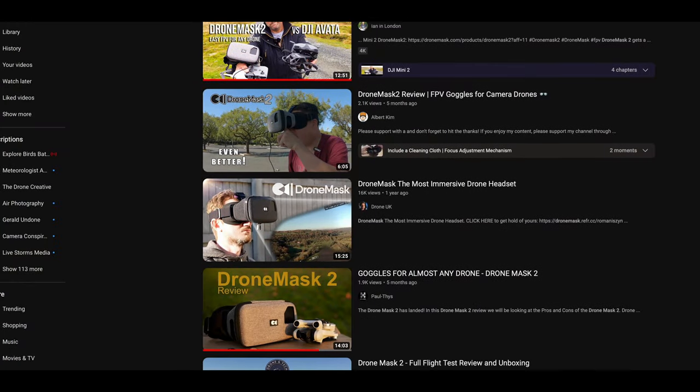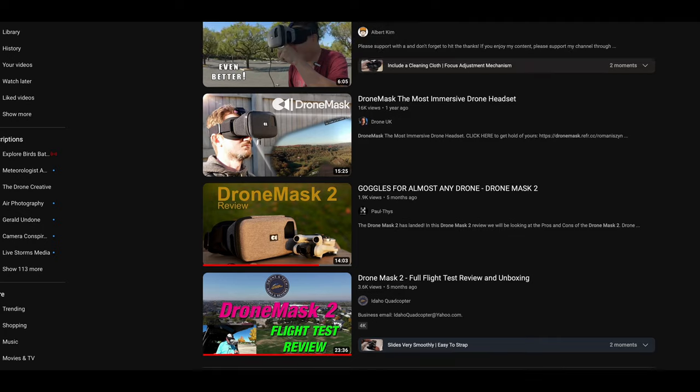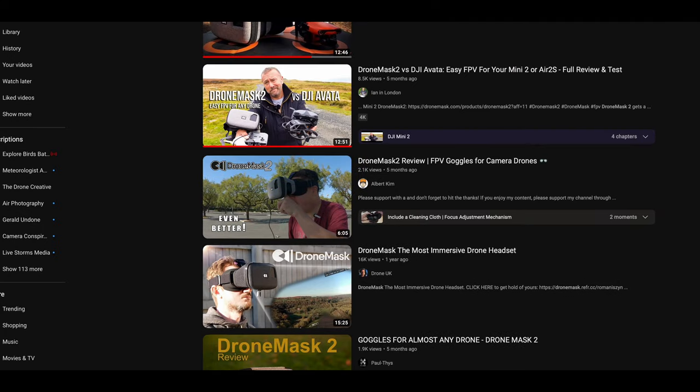There are a lot of reviews of this mask on the internet nowadays, especially on YouTube. I thought I'd take a different approach. Most of the videos I've seen show an unboxing and basically how to use the goggles. But what I have not seen a lot of videos talk about are the benefits of using the DroneMask 2.